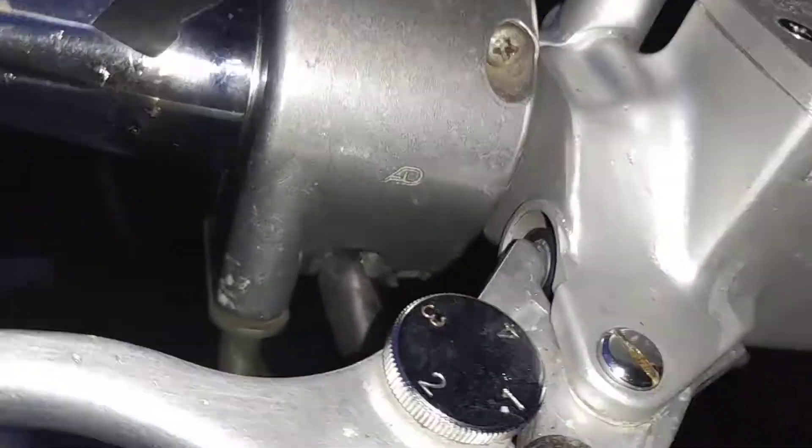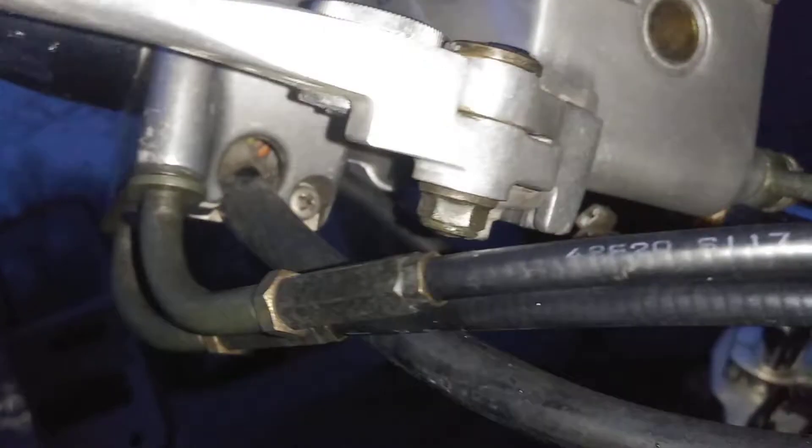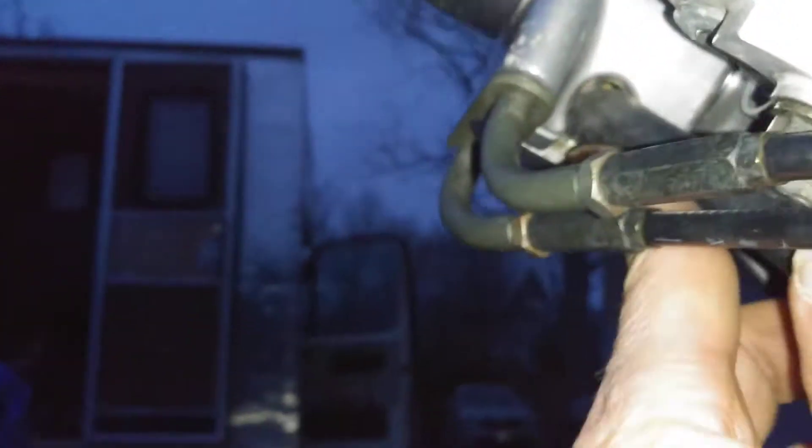What I did is I screwed these two adjustments in all the way. Those two screws came off there, and then that screw here — put it all in. This one got screwed in all the way, this one got screwed in all the way.